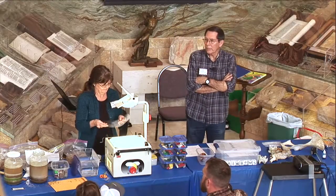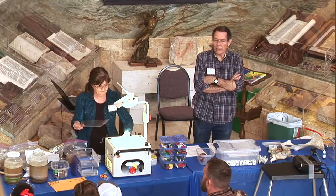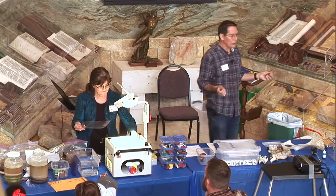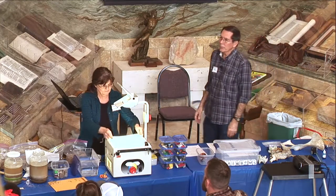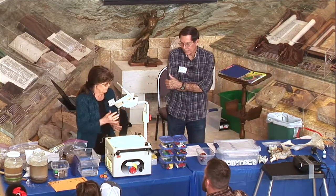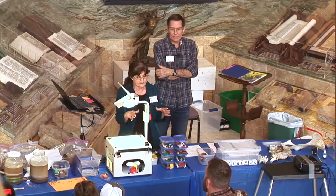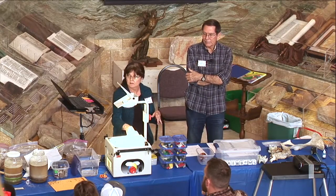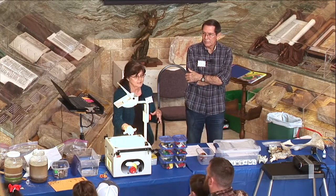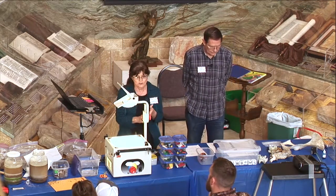This is a bar magnet — there'll be two of them — and she has a clear sheet of paper because we're using the overhead projector. But you could just use a sheet of copy paper and metal filings, easily available from school supply houses. When we just have a small group of kids, we just use white construction paper, and the magnets are between the construction paper so you can't see the magnets. But you see the magnetic field, which is the point.